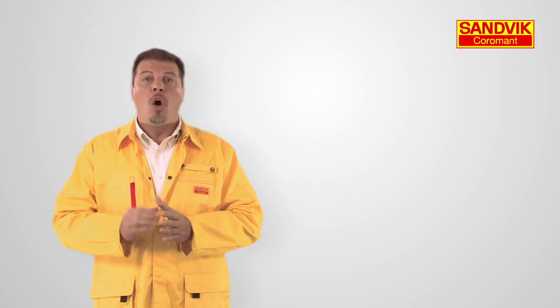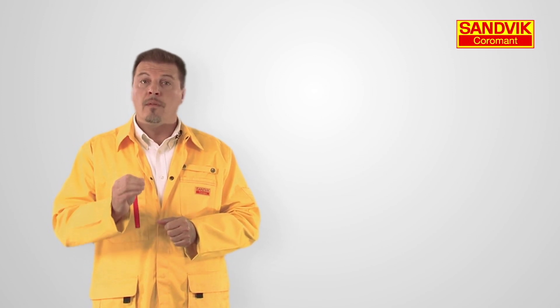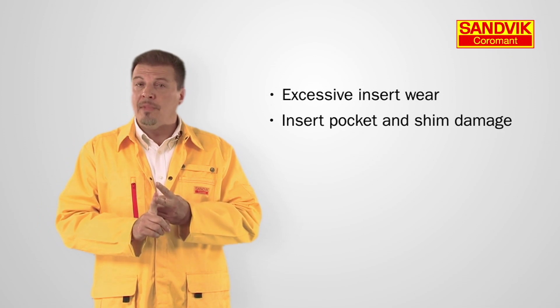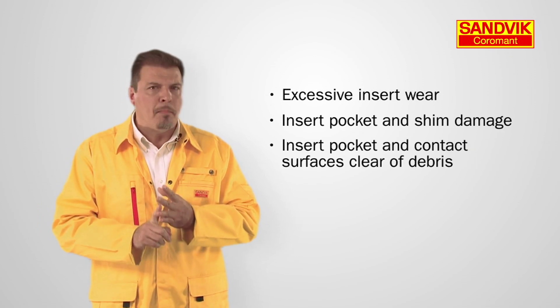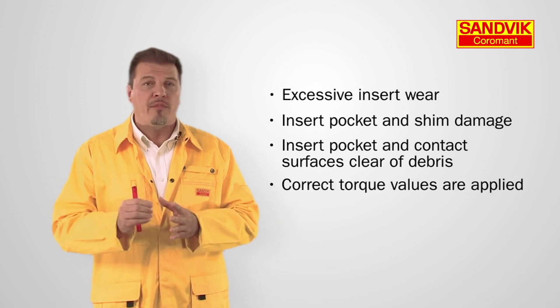In summary, always take into consideration the condition of the milling cutter assembly, from the insert edge to the machine interface. Always be aware of excessive insert wear, insert pocket and shim damage. Make sure the insert pocket and contact surface are clear of debris and that the right torque values are applied.